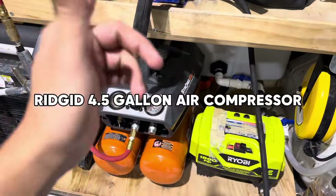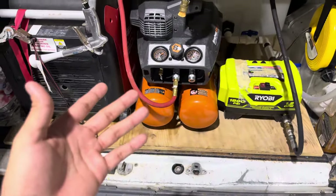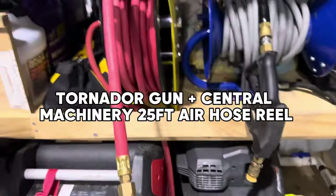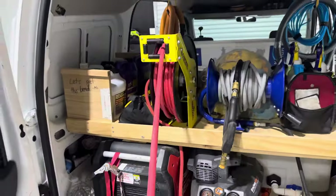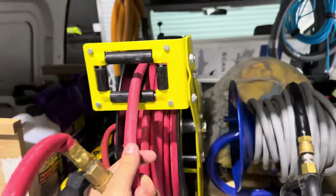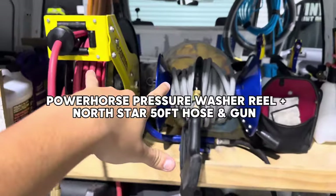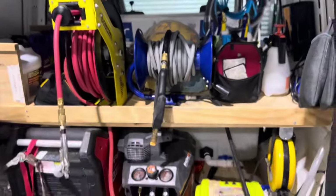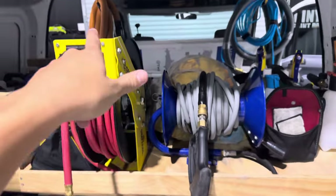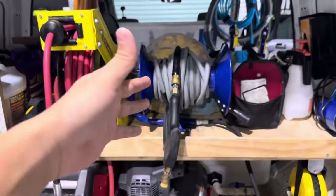Moving on, we have the Rigid air compressor — great machine as well, haven't had any issues with it so far, had it for about eight, nine months. We use it to power the Tornador right here, which I have on a 25-foot reel. I love this thing so much — it makes setup and breakdown just a breeze. Harbor Freight for both of these reels. I know you can turn one of these into a pressure washer reel as well, I just haven't made that upgrade yet.